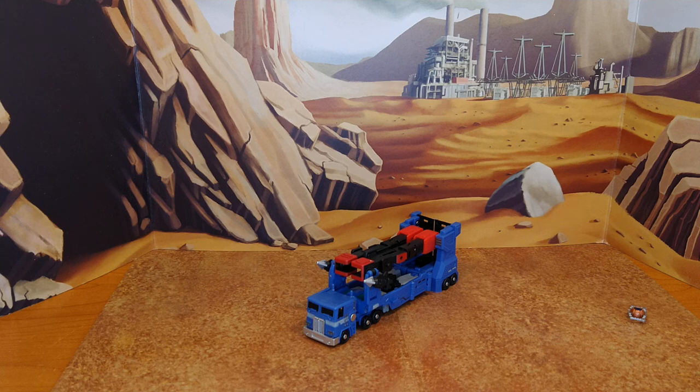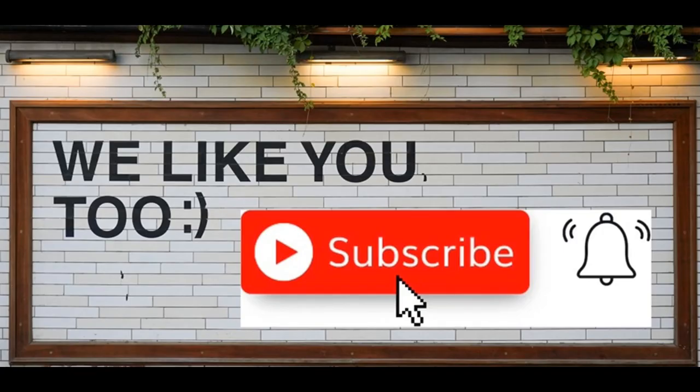Thanks for watching, guys. I hope you've enjoyed this review. I'm sorry about all the transformation mishaps. Let me know in the comments if you found the lighting good — I switched a couple things around and want to make sure the reviews are up to what you expect. If you enjoyed this, please like, subscribe, and hit the bell. Leave a comment — I love reading those. And remember: nothing in life gives you the right to be an asshole. Take care.